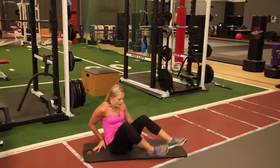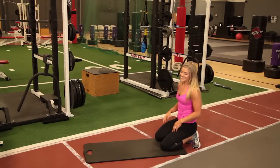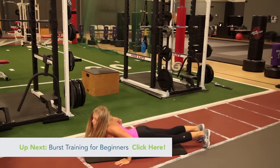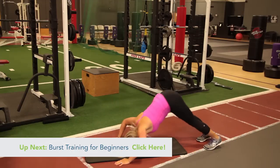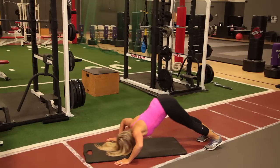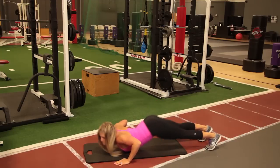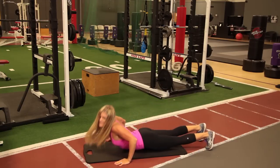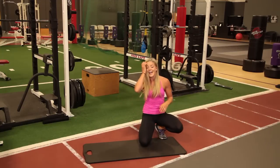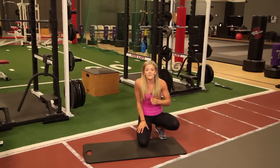All right, last thing in this round. We're doing what I like to call up and unders — I love these. Jump up in the air, pretend there's a pole, go underneath the pole and come up all the way, back out, all the way under, push up at the top, all the way up. Five seconds, come on — get one more rep in. And rest. That is round one — you have five more. Keep going. Try this at home, you are going to love it.